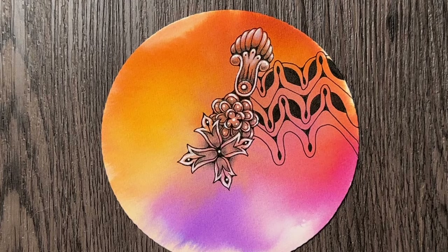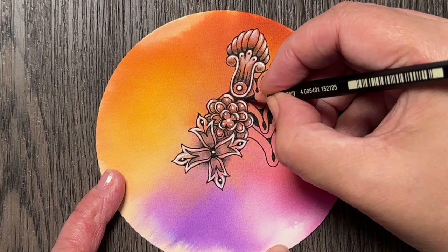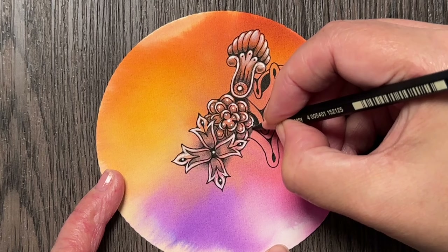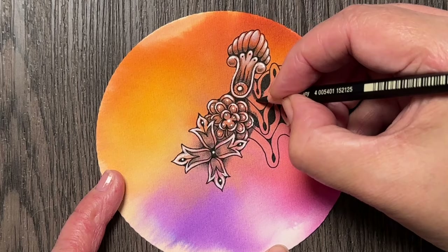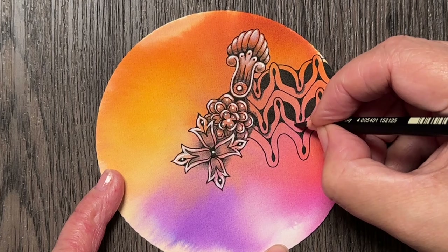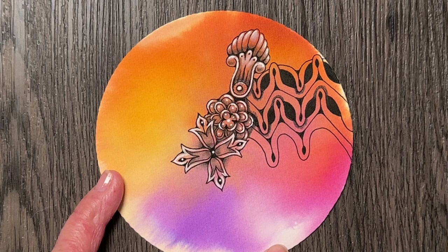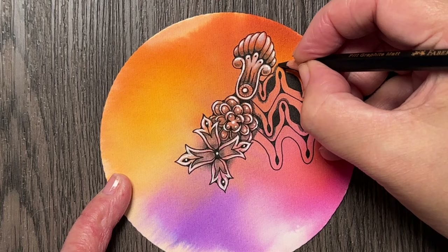Now I will start adding the shade. I think I will start first by adding the shades the typical zentangle way — around the neighboring tangles because I'm hiding this — and then around these sections that are placed on top of other sections, so I'm kind of enhancing this over-and-under placement of tangles and certain parts of those tangles. This is just the beginning and then I will take a look and see if I want to add some more.